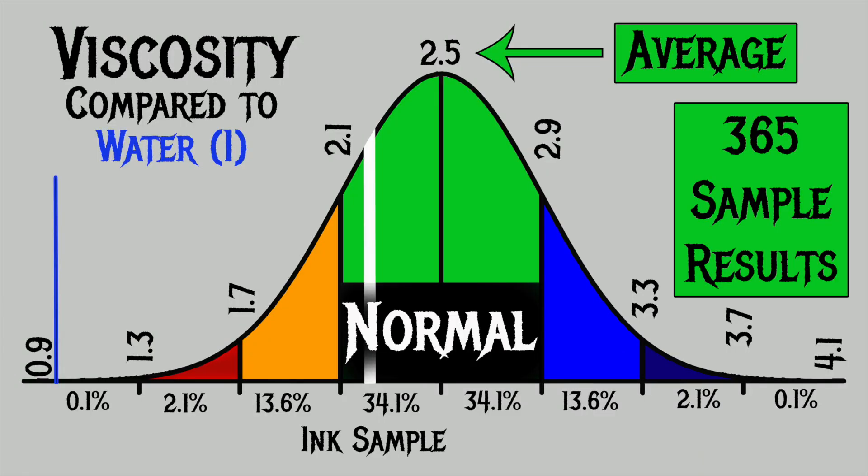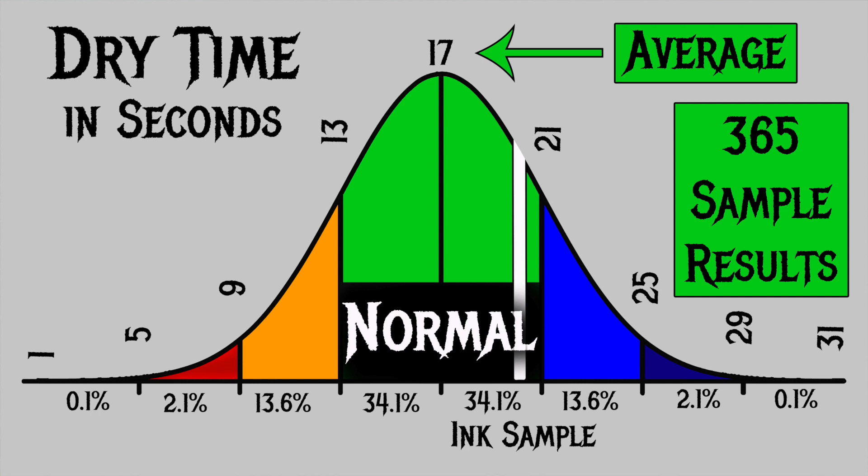For the inks I've tested, I have found an average viscosity of 2.5, with the realm of normal being from 2.1 to 2.5. Diamine's Jet Black has a viscosity of 2.2, making it absolutely normal. To find my average dry time, I use my writing samples done with the extra fine and medium nib on Clairefontaine, Tomoe River, and Rhodia paper. For the inks I've tested, I have found an average dry time of 17 seconds, with the realm of normal being from 13 to 21 seconds. Diamine's Jet Black has an average dry time of 20 seconds — so while it seems high, it is still normal. Just the high side of normal.